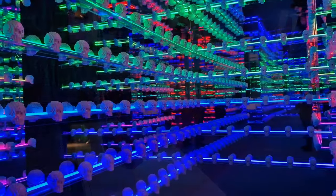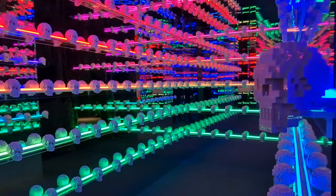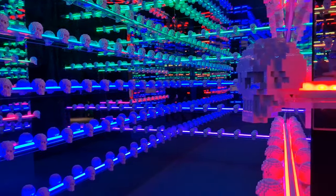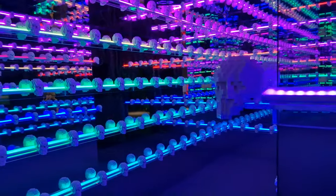So you go from these amazing sculptures into this room here. It's a room which is full of mirrors, so it makes it look absolutely massive. And you've got skulls right across all of the shelves. As they change all of the different colors of the neon, it really makes it stand out beautifully.